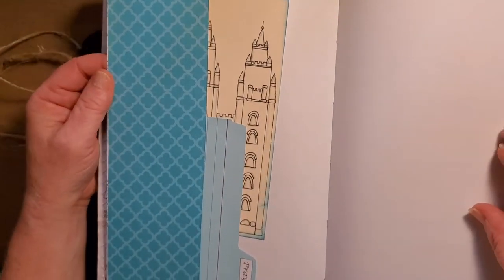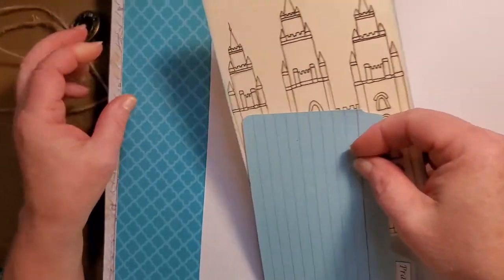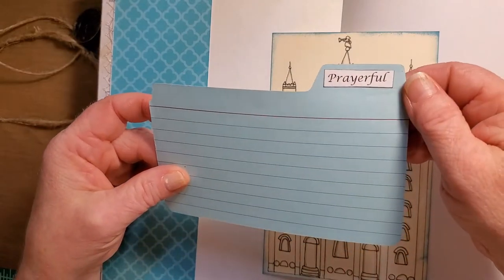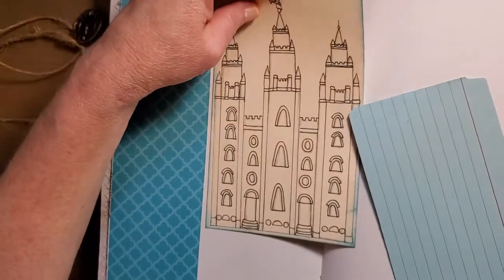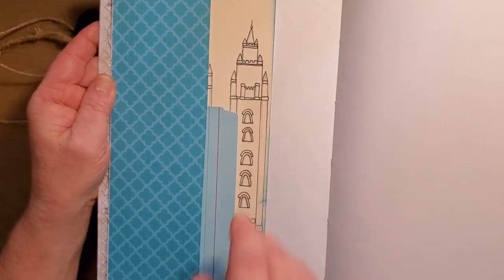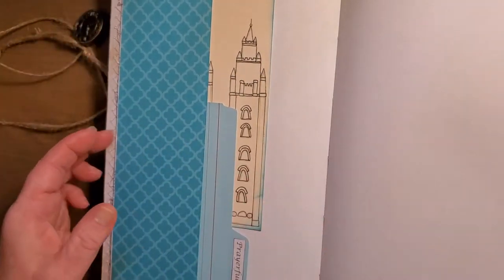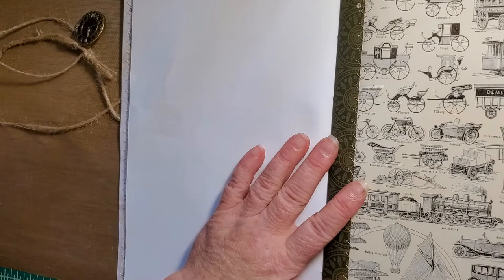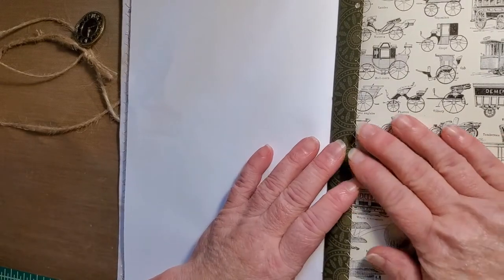A side tuck with a picture of a temple. And an index card that says 'Prayerful.' And then in between the pattern papers, I have two pages of just white paper that he can write on or draw on, or however he wants to use it.